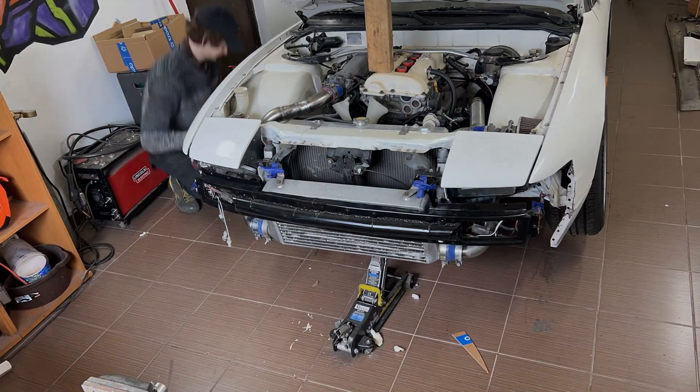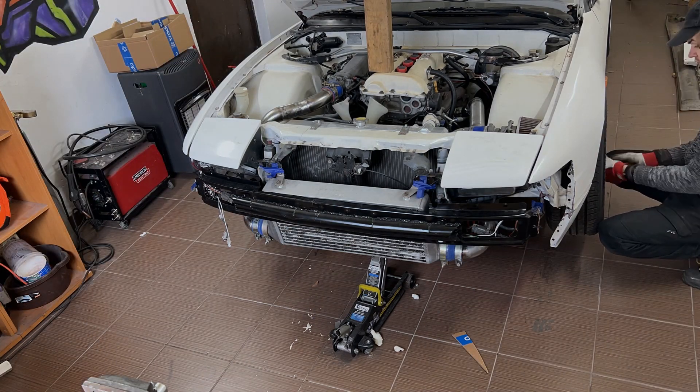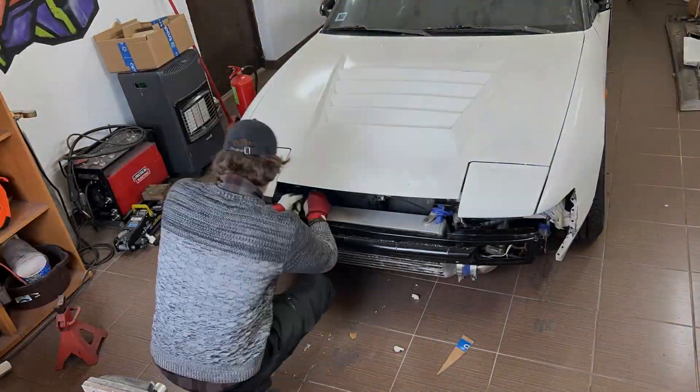I was finally done with the intercooler piping, so I could put the wheels on and lower the car on the ground. For some reason I don't like the car standing on jack stands for too long — it must be the S13 trauma or something.